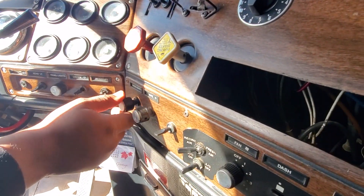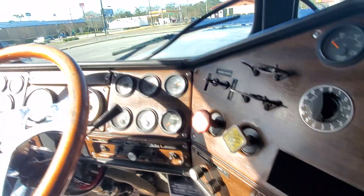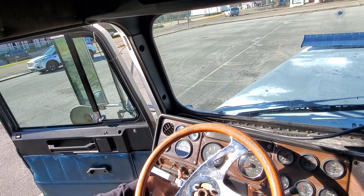Of course, you got your windshield wipers — left and right. On this side, plus your ignition, engine start. It does have the ether button, but it doesn't work.